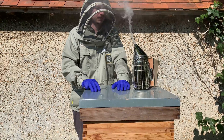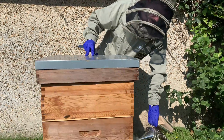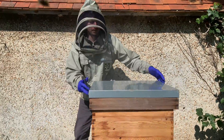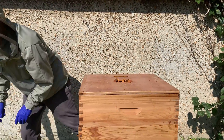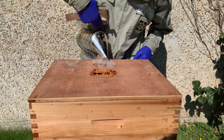So okay, we're at the hive, smoke is lit. Let's give them a bit of smoke just to tell them that we're actually there. So just smoke a tiny bit into the crown board.